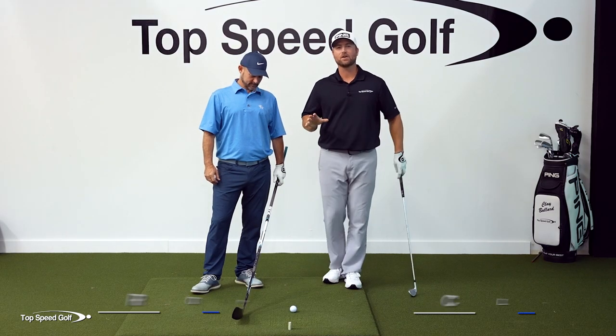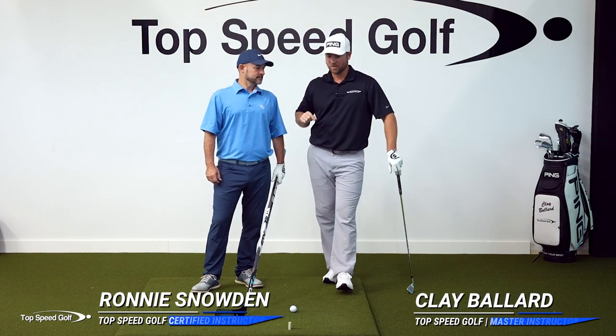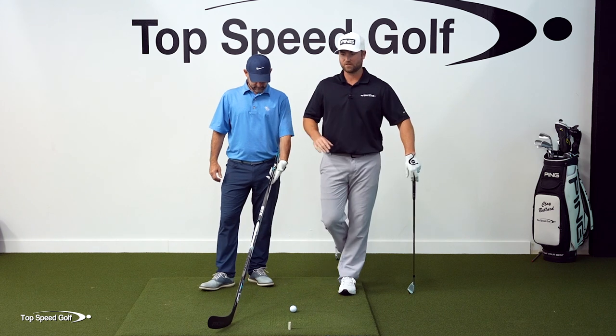Hey, it's great to have you here today. I got an awesome drill for you. I'm joined with certified Top Speed Golf instructor Ronnie Snowden, and we're gonna do the hockey stick drill, which just cures so many things in your golf swing.